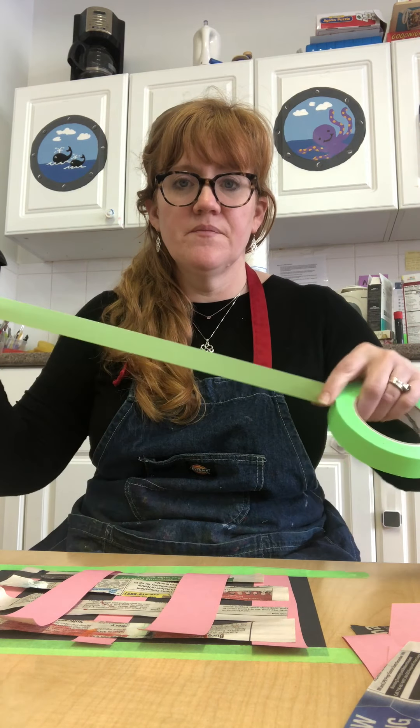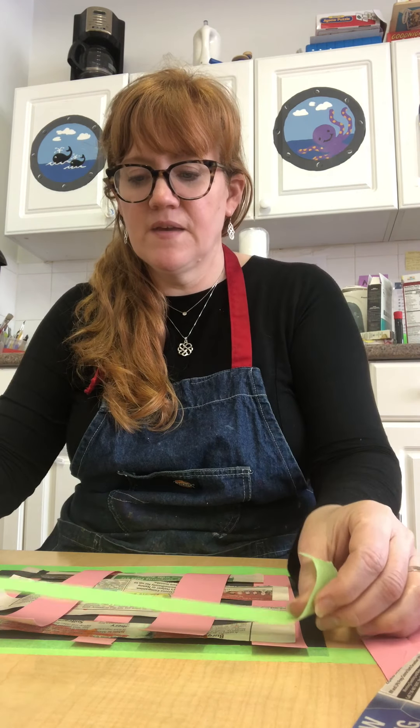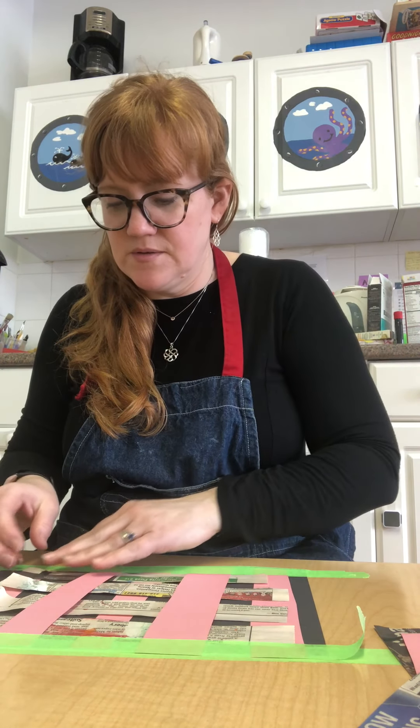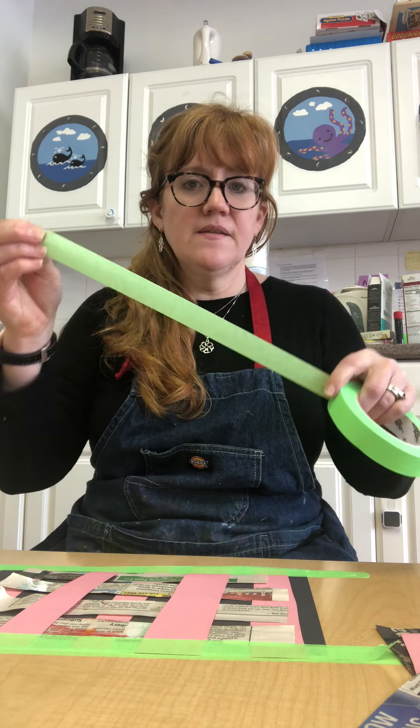Now put these back down just like that. Get another piece of tape — it can be any kind of tape you have at home, it doesn't have to be bright green like Miss Kate has — and lay that over the top of the other edge, the one we didn't use. Now you've got almost like a basket shape, but we're not done yet.